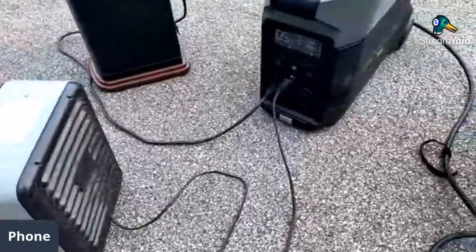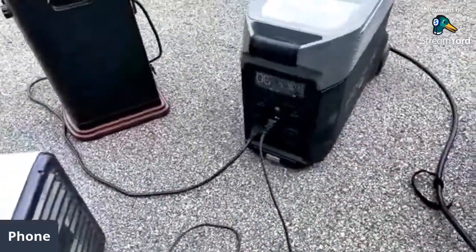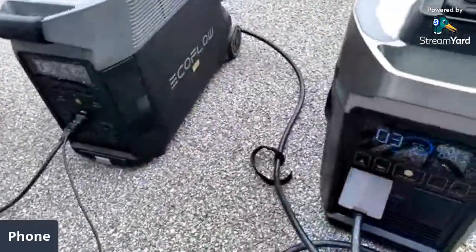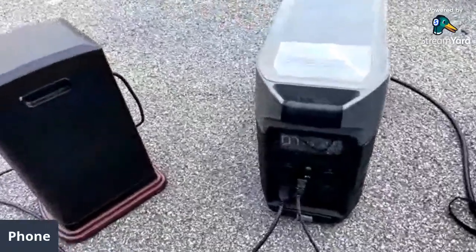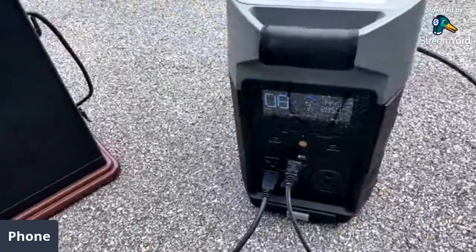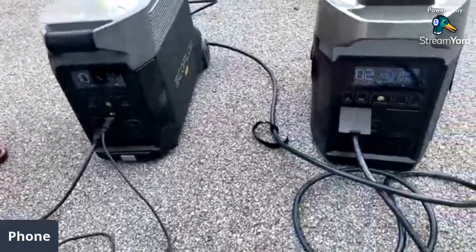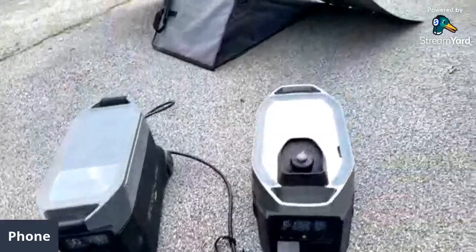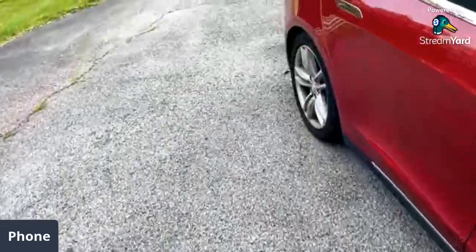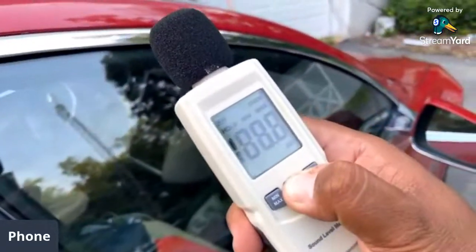I just turned on the smart generator and it's charging the EcoFlow Delta Pro via DC. You can set this to do it automatically. It's push-button start but you can set it in the app. The exhaust is in the back.